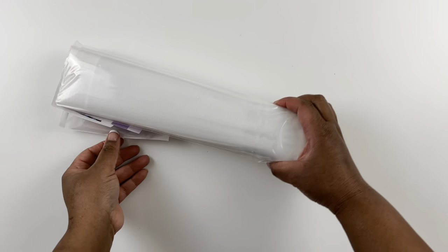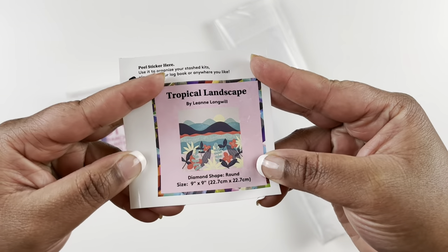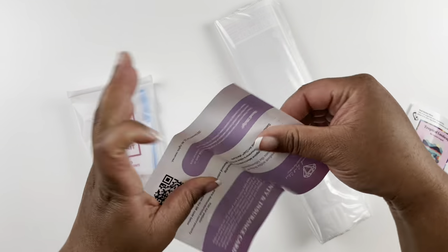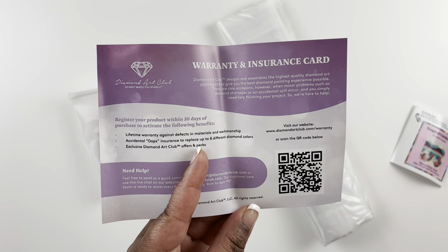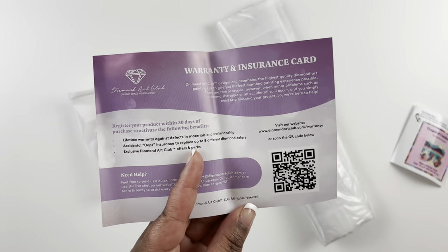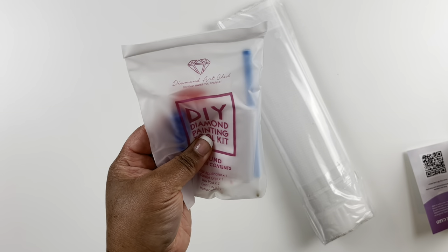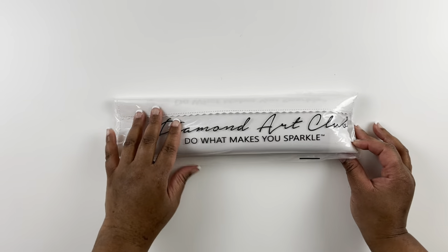Look how small that is — love it! Here is our record minder for Tropical Landscape, so cute. You do get the lifetime warranty on the Amazon kits as well, you just have to register them. This card tells you all about how, and you get your standard toolkit with everything you need to complete your diamond painting. Diamond Art Club — do what makes you sparkle.